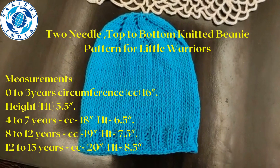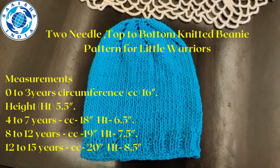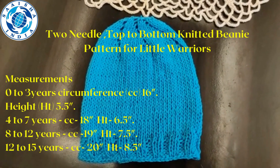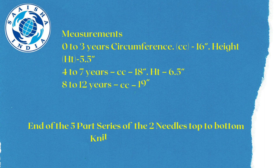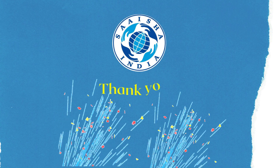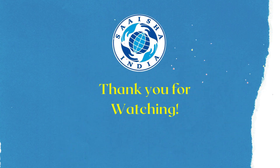Please refer to our written pattern for the circumference and height of the beanies. This is how the last one looks.